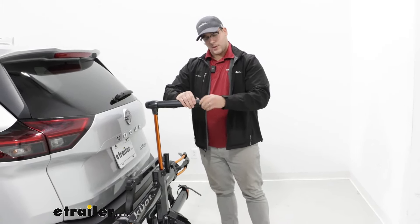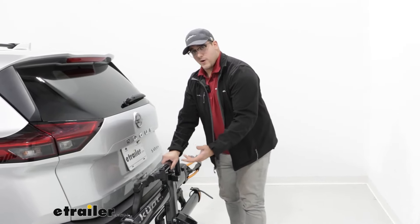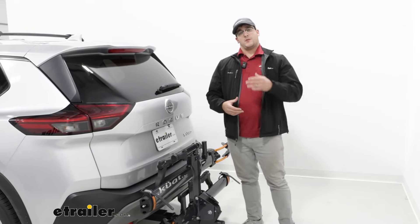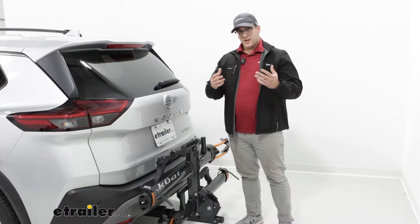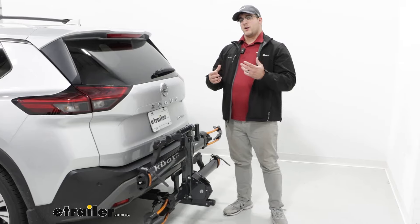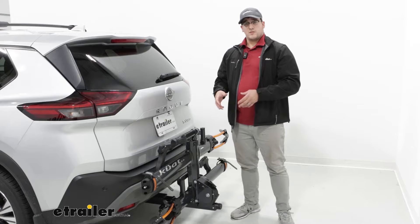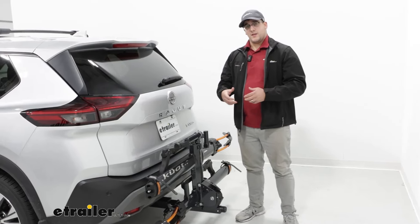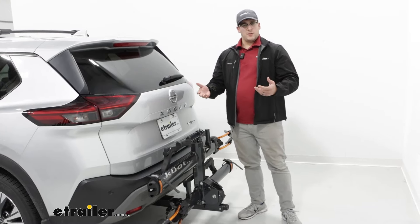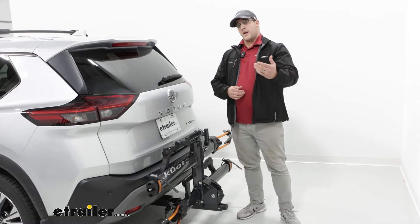Overall, I think this is going to be a pretty good system for you if you're looking for something to haul a variety of different types of bikes, or you find yourself constantly making repairs when you're on the road. Now, if you're looking for something maybe not as premium, then I'd recommend the Rocky Mounts monorail — a lot of similar features, just not going to be as premium and easy to use. Or if you like this one but you just don't need that bike repair stand, then I'd recommend the Kuat NV 2.0 base bike rack.